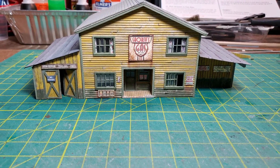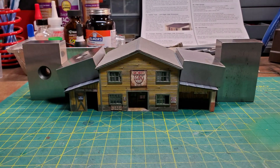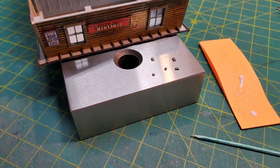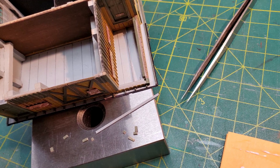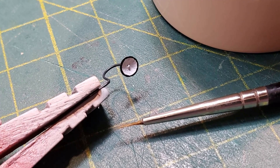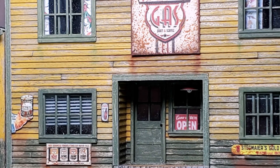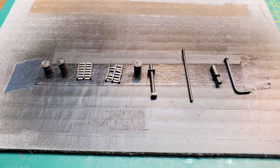At this point I test fitted my side buildings onto it and was ready to glue them on, using some weights to hold them in place while the glue dried. The next thing I did was start adding rafter tails to the overhang of the roof on the side buildings, and I also added a couple of rafters into the exposed portion of the roof. Next up I made the light that was going to go over the sign on the front of the building, attached it, and added some more signs to the front of the structure.